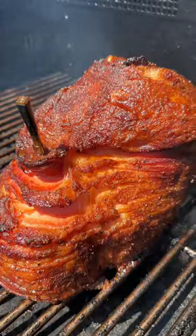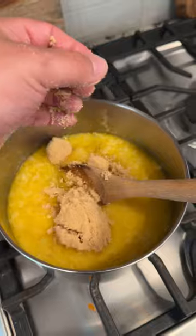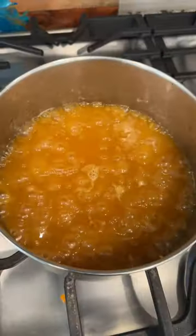After a few hours the ham was done. For the glaze we're doing butter, crushed pineapple, apricot preserves, brown sugar, and some bourbon. Simmer for 20 minutes to thicken and then pour over the ham.